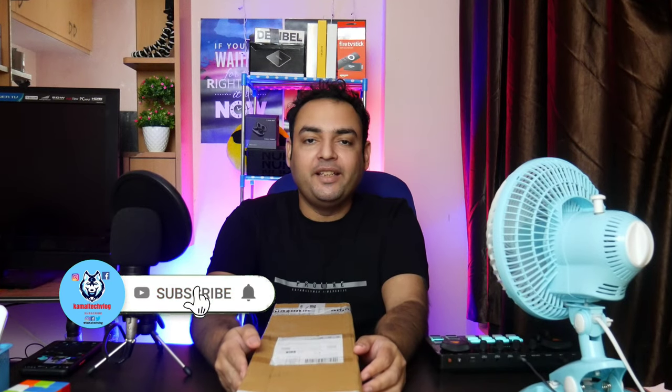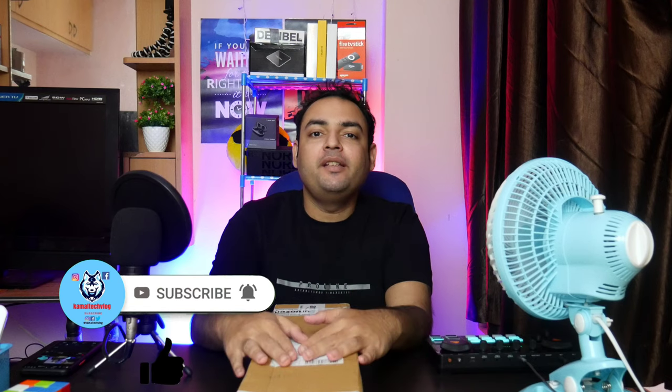Hi all, welcome to another episode of Kamal Tech Blog. In today's episode I'm going to unbox the cheapest softbox available on Amazon. The link will be given in the description — you can check it out. I'm going to assemble it and show you how you can fix it on your lighting.